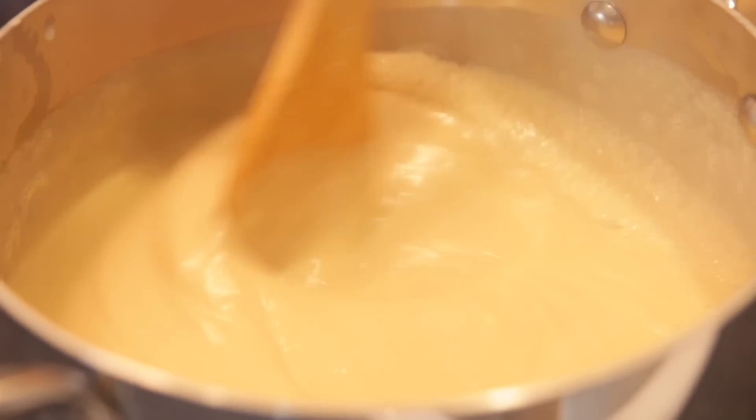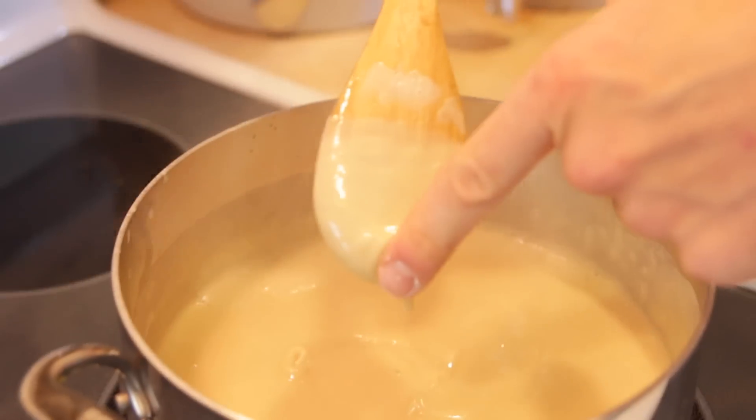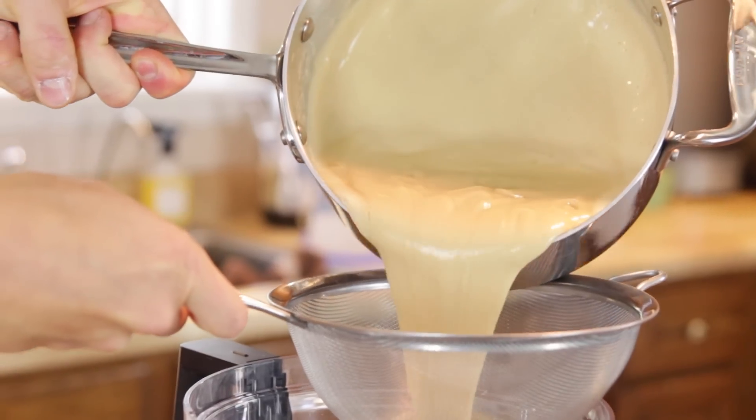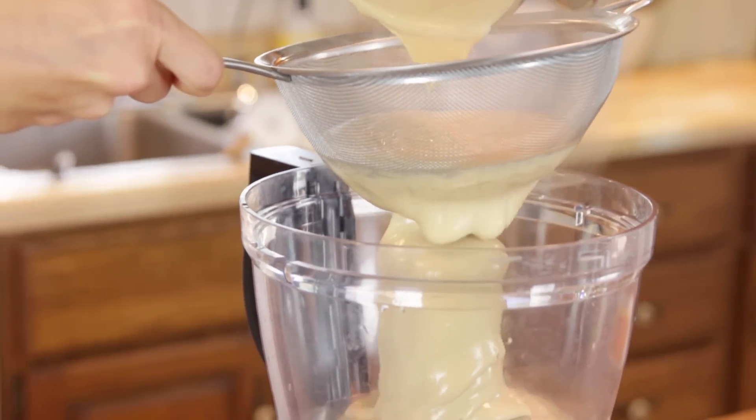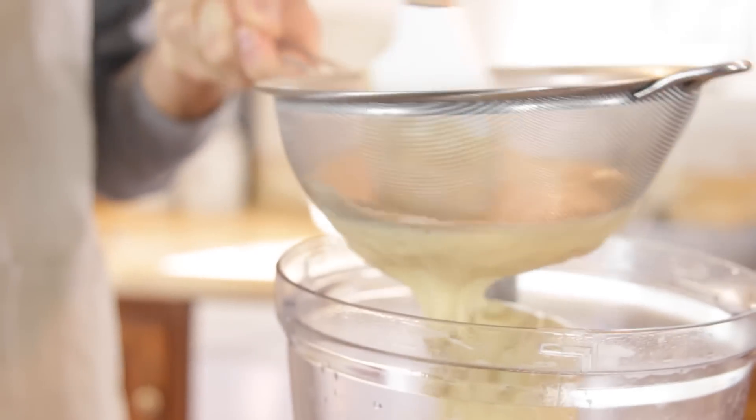It's gonna activate all that cornstarch and the egg yolks and thicken up into a beautiful pudding. You can just run your finger down the back of a wooden spoon and you can tell it is a pudding. Remove it from the heat and right away you just wanna strain it right into the bowl of a food processor. You don't have to do this in a food processor, but it really helps everything mix together much more easily and ensures that there are no lumps. Straining does that also.